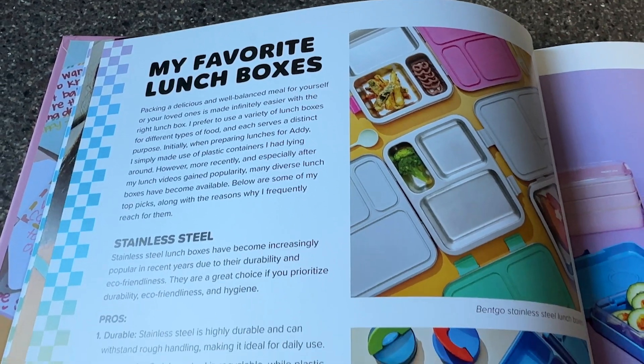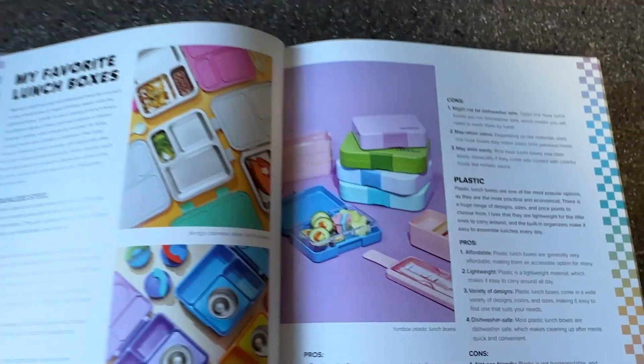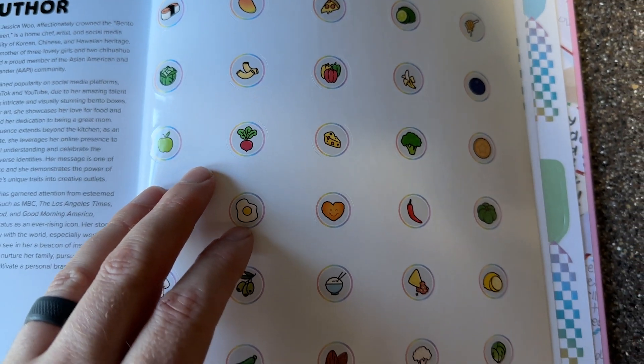What I love most is how Jessica makes each meal a celebration. There are fun touches like heart shaped sandwiches and love notes, making each lunch special. It's like having a lunch fairy godmother in the kitchen.